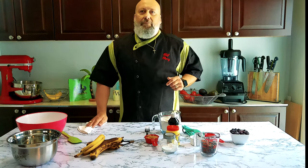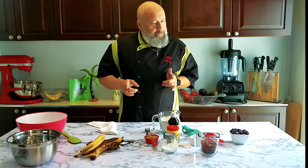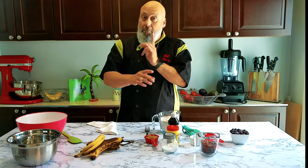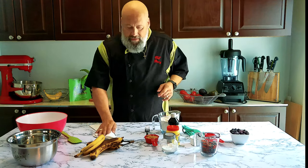Hello gorillas, I'm your boy Chef Perry, the vegan gorilla. And today we're going to make a chocolate chip, blueberry, banana bread — no muffin, just bread. Chocolate chip, blueberry, banana bread. Let's get started.